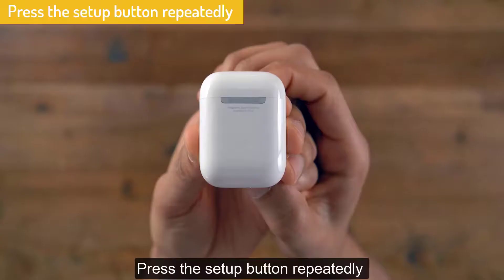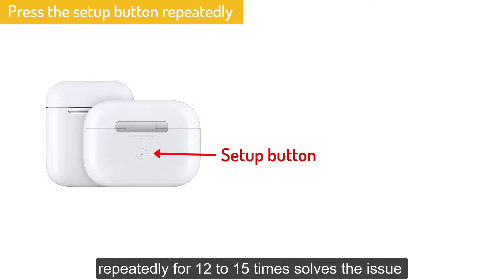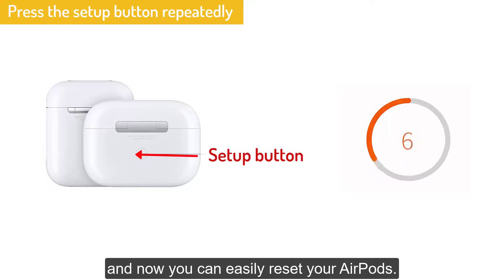Solution No. 3: Press the setup button repeatedly. Pressing the setup button at the back of the charging case repeatedly for 12 to 15 times — like holding the button and releasing the button — continue that process for 15 times and now you can easily reset your AirPods.